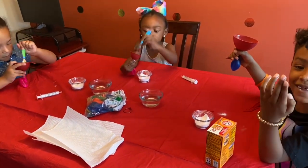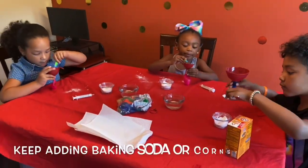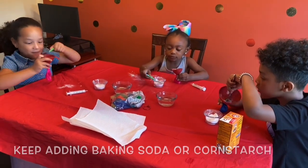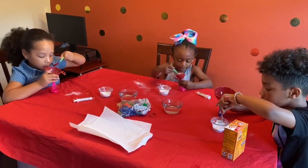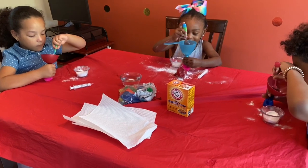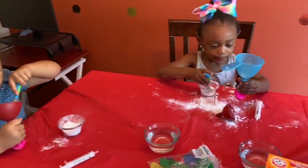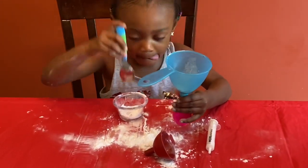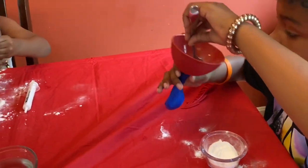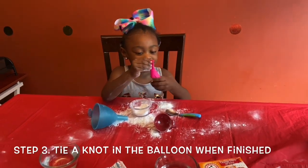If you want to make it, let's work together. All right, it's totally going in. Massage the baking soda into the balloon. You have to wait until it all fills up. It's squishy — it's getting squishier.